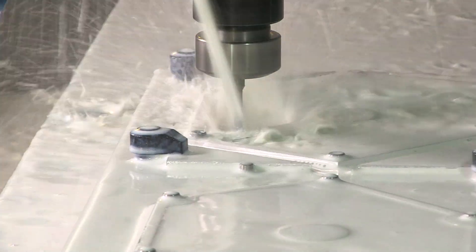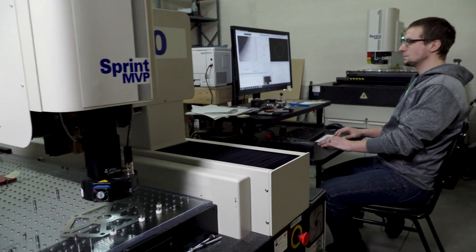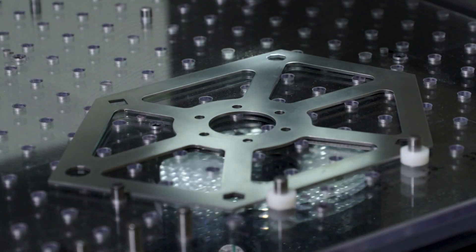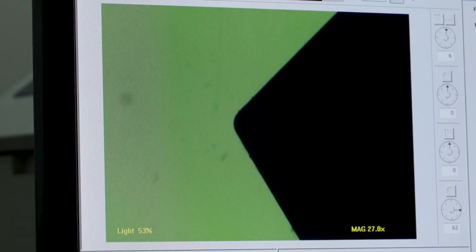To get those five perfect angles, the edges are CNC milled, making the PolyGauge accurate to within .0085 degrees. We dial in this process using our state-of-the-art video optics system.